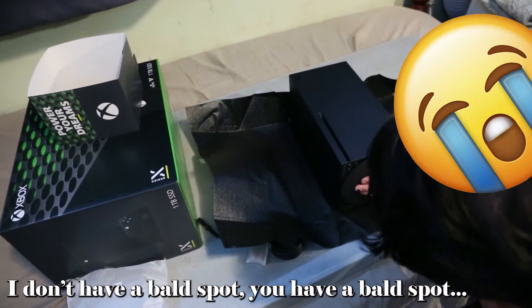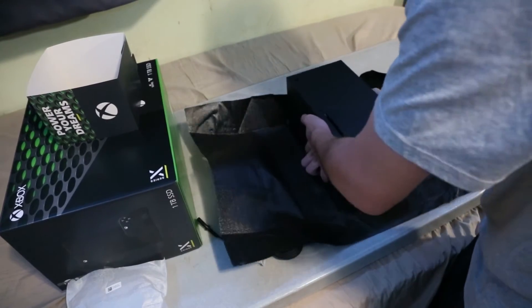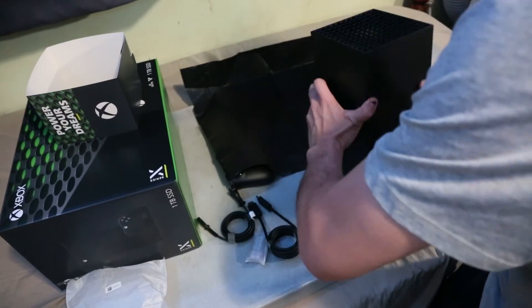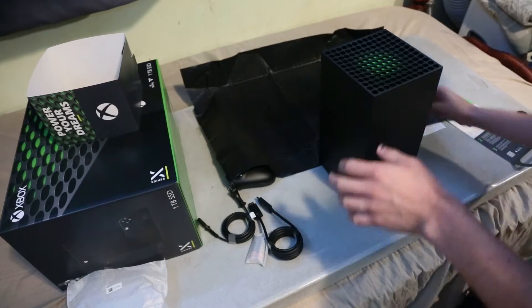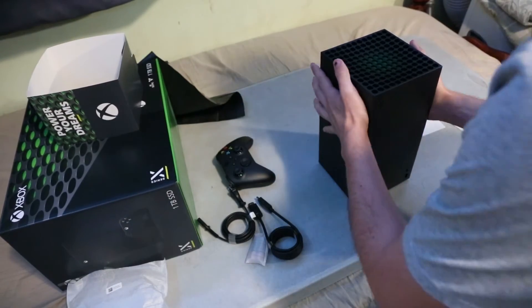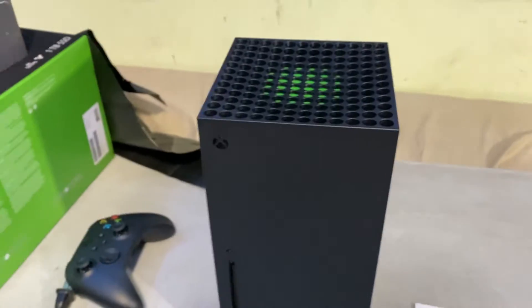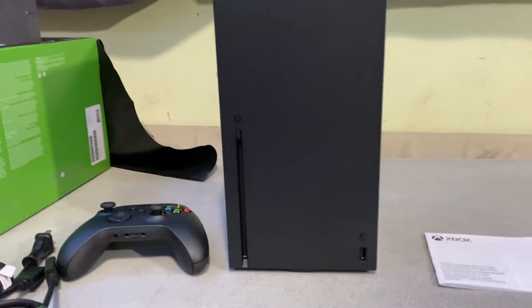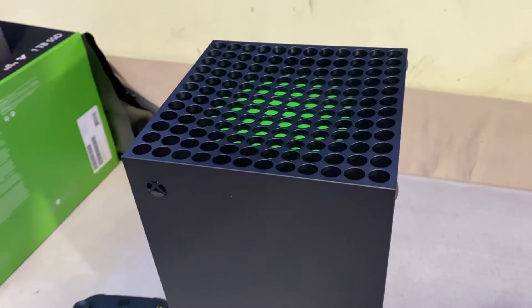That's incredible. Some grips on the bottom here — I'll show you in a second. This thing is heavy, Jesus. I like that — I really do. That just shows how much power is in here. This thing is massive. I'm nerding out over here. I wish you guys were here. Look at that. I love it — I love the look of it. Let's look at the back. That view from the top was very attractive.